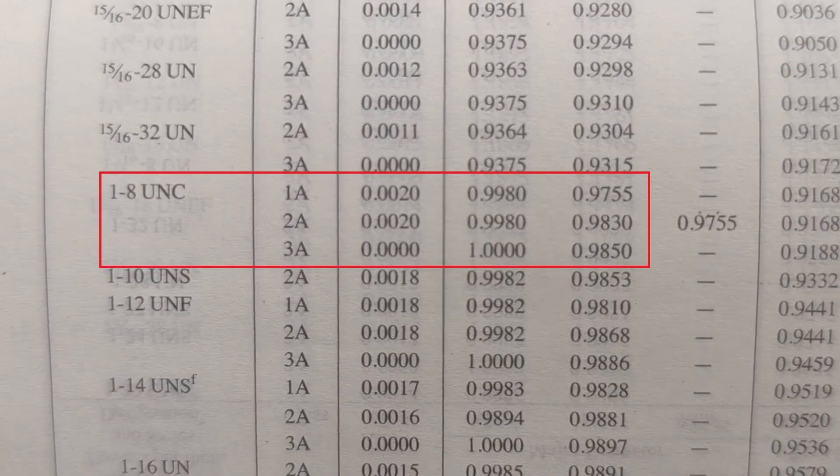There in the middle of your screen I've got the 31st edition of the Machinery Handbook. One inch 8 UNC thread — there are my classes: 1A, 2A, and 3. I'm going to shoot for the 2A, so I've got my max diameter at 0.998 to 0.9830. Anywhere around 990 thou will be perfect — I'll probably be able to do it in one pass, mic it, and then move on to threading.